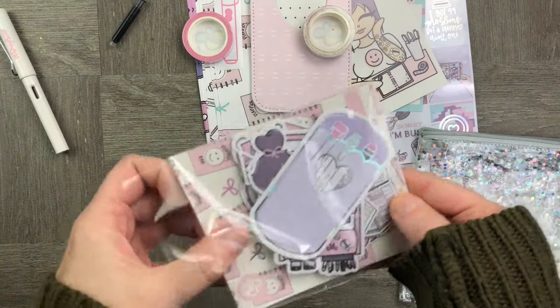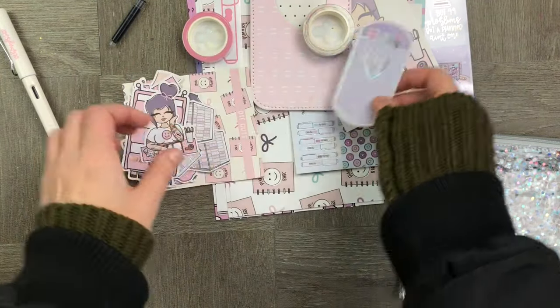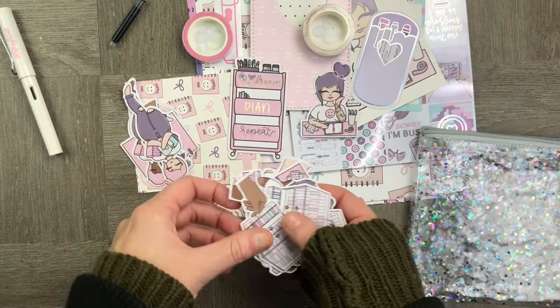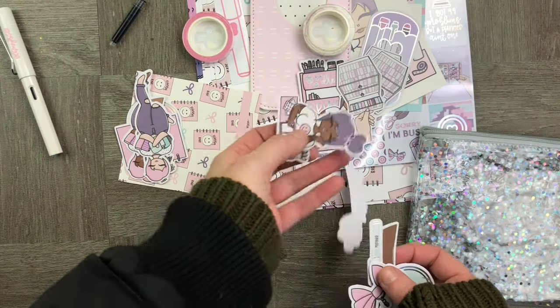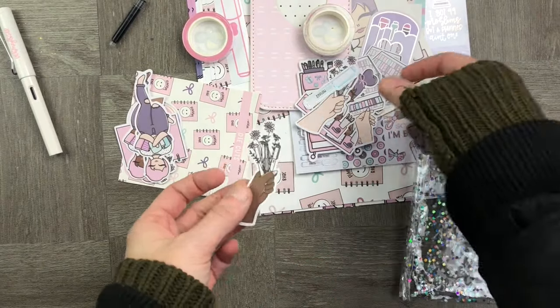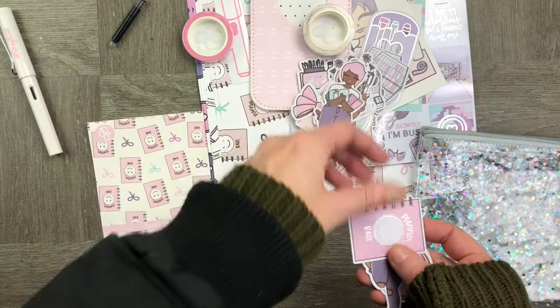And then finally we have a beautiful set of die cuts all in pastel matching the stickers. There's little pen pockets, there's people, there's a Happy Planner trolley which I have many of, and a whole bunch of other cute little goodies in there. They're so beautifully drawn and I am absolutely in love with them.